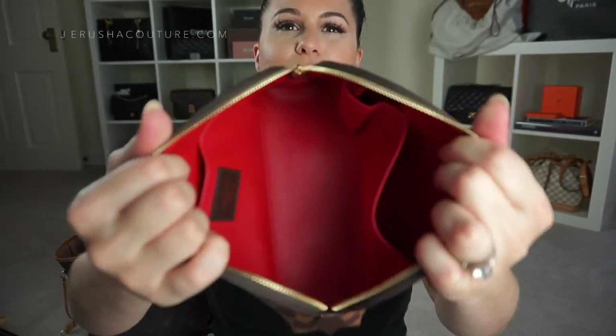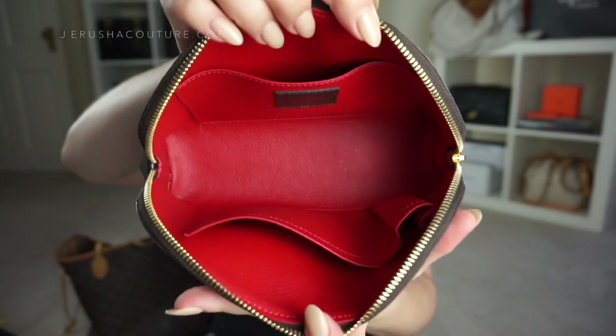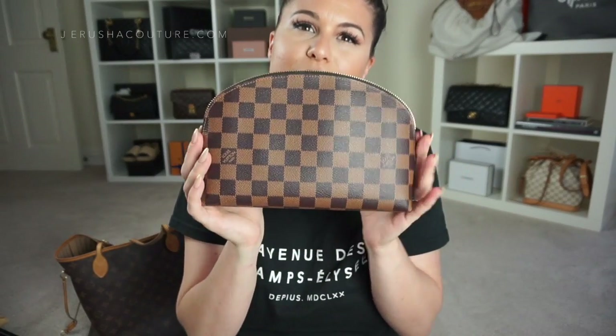Also in there: an Essence Nude 11 lip product, my Chanel Hydra Beauty balm in a pot, a bobby pin, and a hair tie. The interior has a beautiful red wipeable calfskin lining and it's really nice. I'm so glad I got it in the GM size — I originally bought it for my Birkin and it's been great.